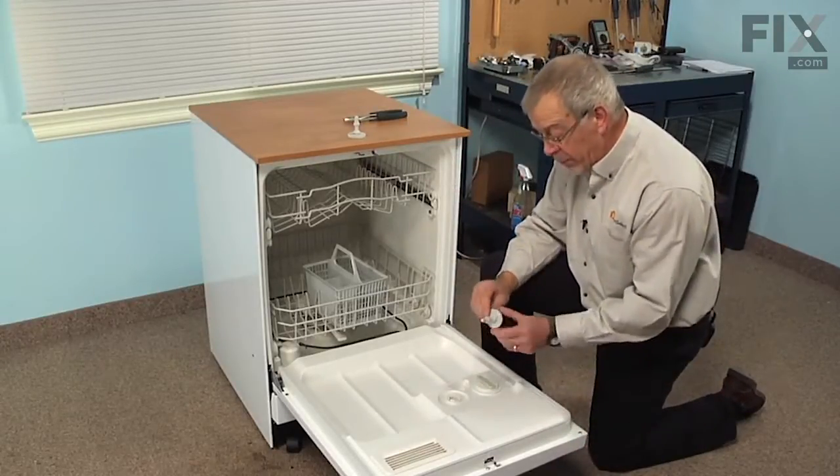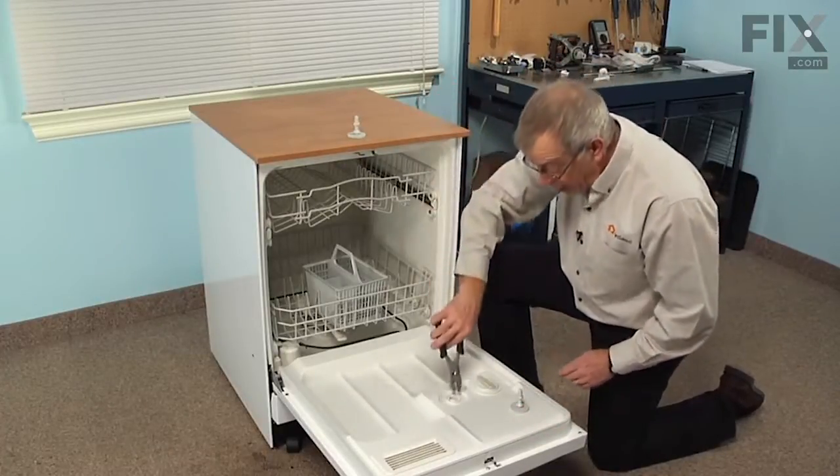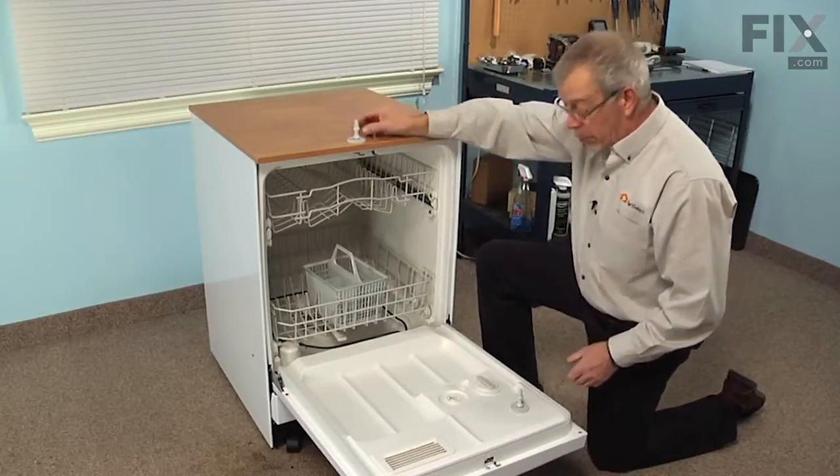Now if the top is broken off of yours, you can use a pair of pliers to grasp that center shaft, turn it counter clockwise until it unthreads and it will pull right out.